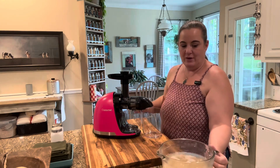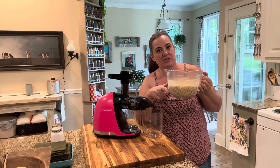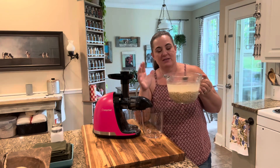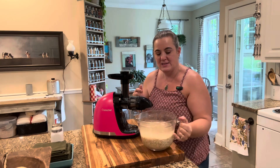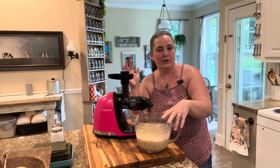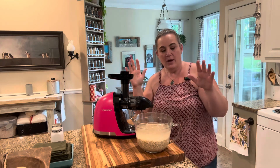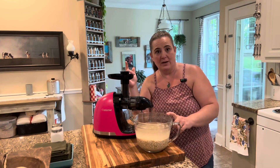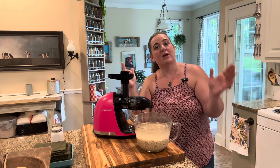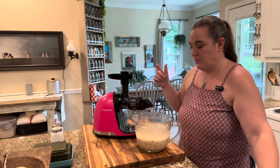To do oat milk, what I did last night is put two cups of just old-fashioned oats in six cups of water, put a piece of plastic over the top, and let that sit overnight. This has been sitting not quite 24 hours — it says 24 hours, which means we're really just going to do it for less. What I need to do now is take this over to the sink, drain the water off, and then add three cups of fresh water to it.